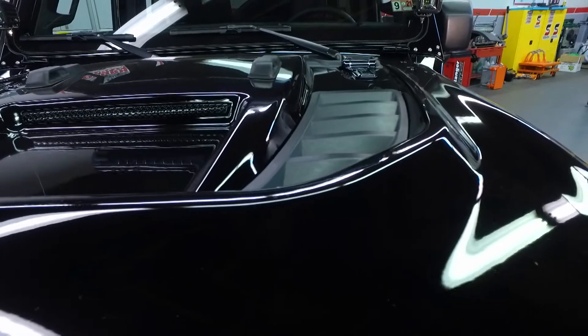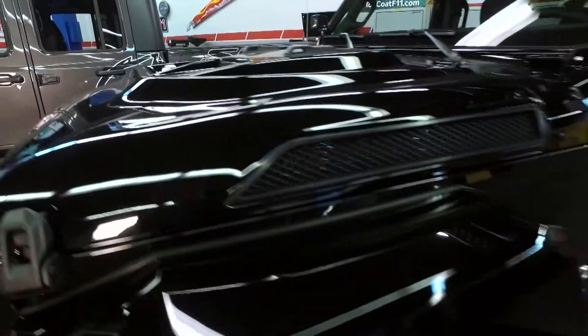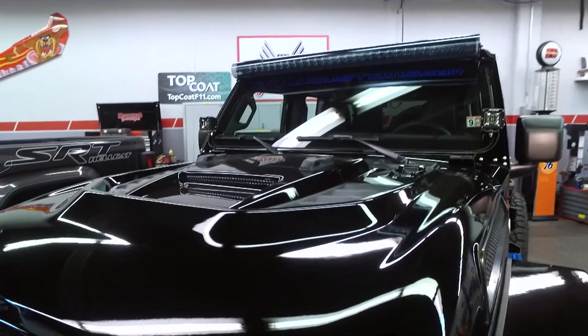Now let's talk about the hood. How much of this is functional? How much ventilation are you actually getting to the engine? All these side vents and the top air vents are all functional — you get a little more air coming out, which makes the engine a little cooler. And it looks great too.